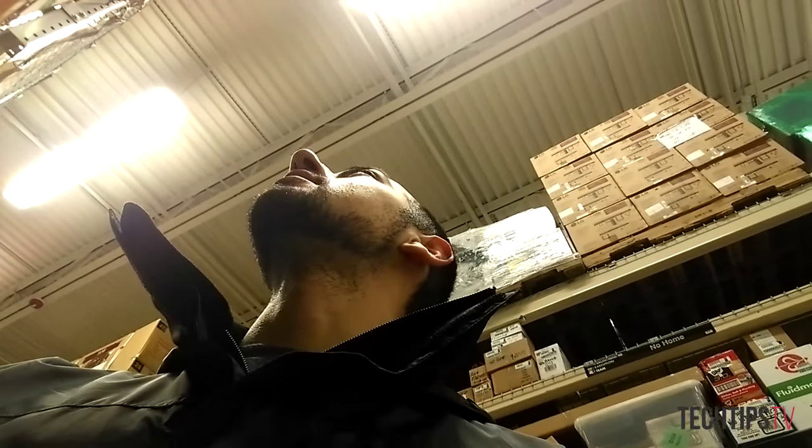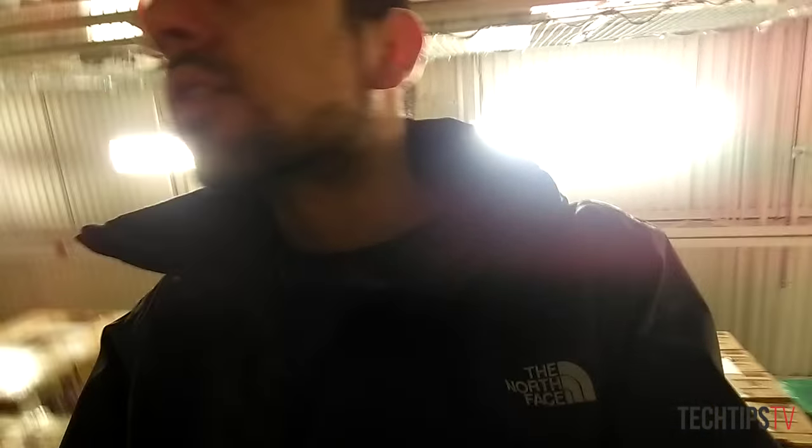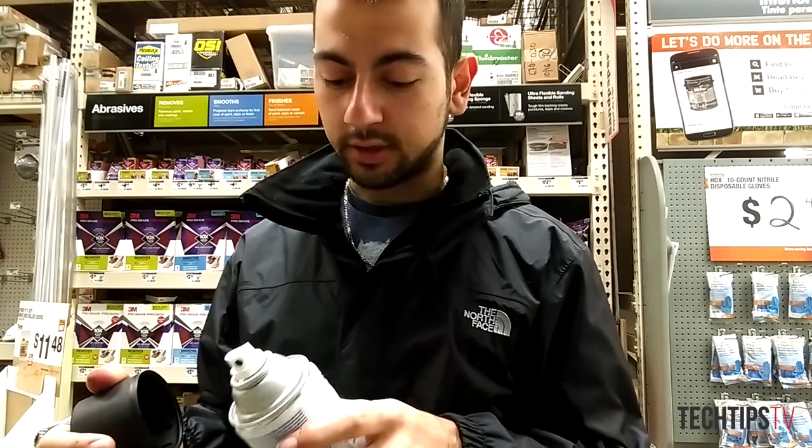So apparently there was something wrong with that paint can, but hopefully they have — oh, they do. All right, cool. I wish they had a matte black instead of a satin. I'm not a huge fan of the satin. It doesn't look like matte black exists. It's all satin. Why is it all satin? Oh — flat. Here we go. Black, flat. It's got the nice cover thing. All right, we're going to go with this one.